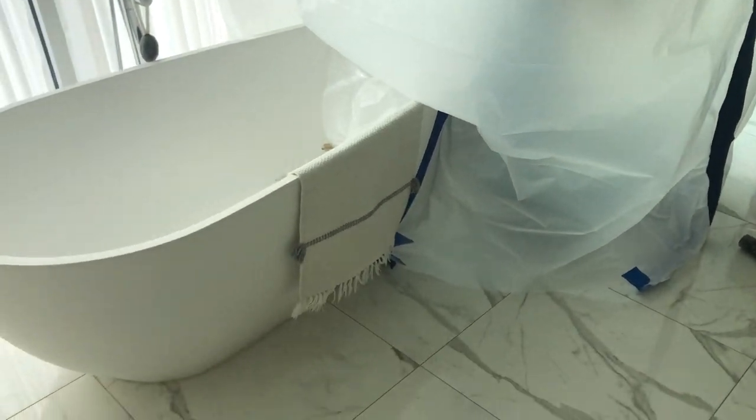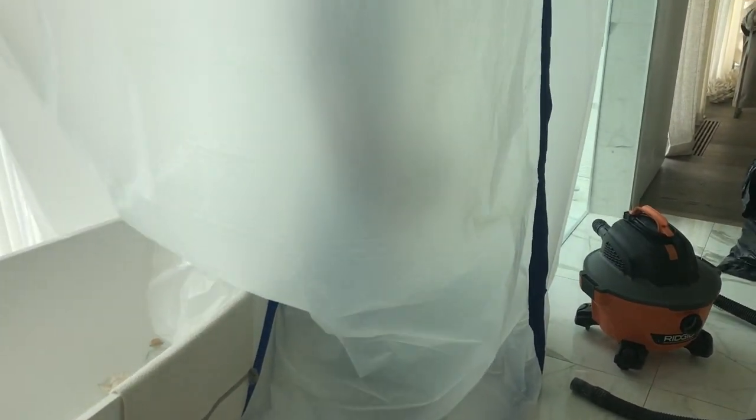This is the bathroom that the patio or deck is leaking through. We've built a containment and opened up the ceiling to verify where the water is coming in.